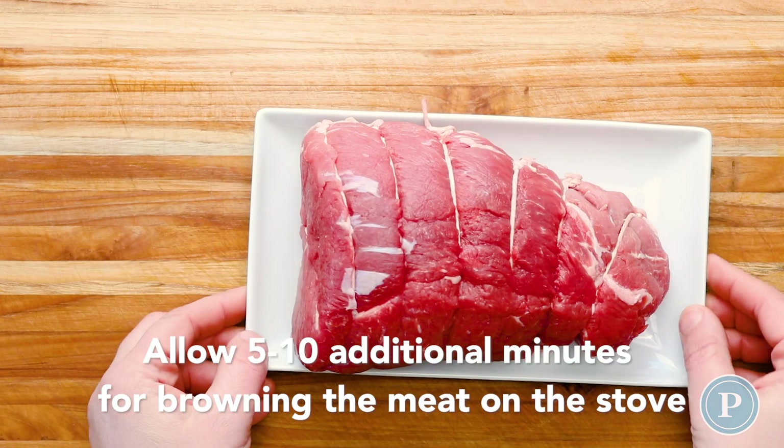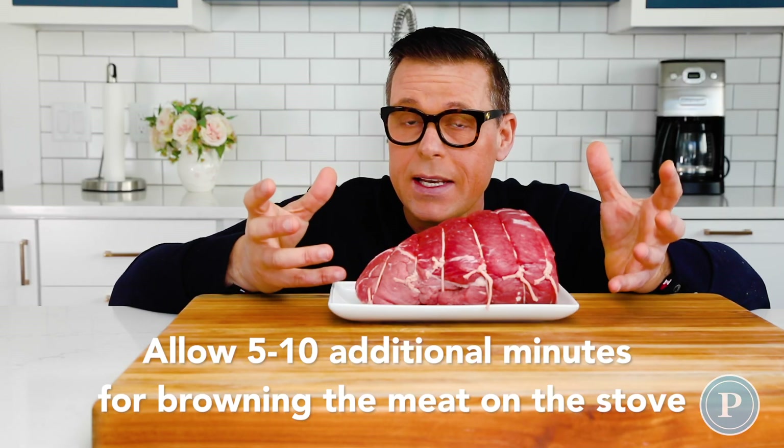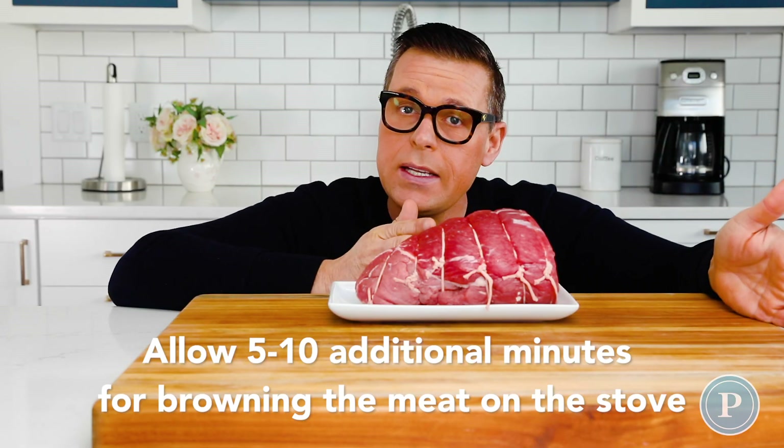Always allow time for browning the meat, which is going to take at least 5 to 10 minutes, and resting the meat.